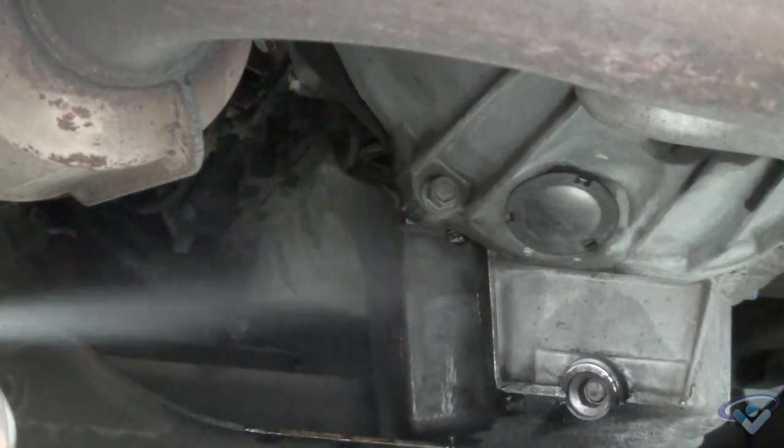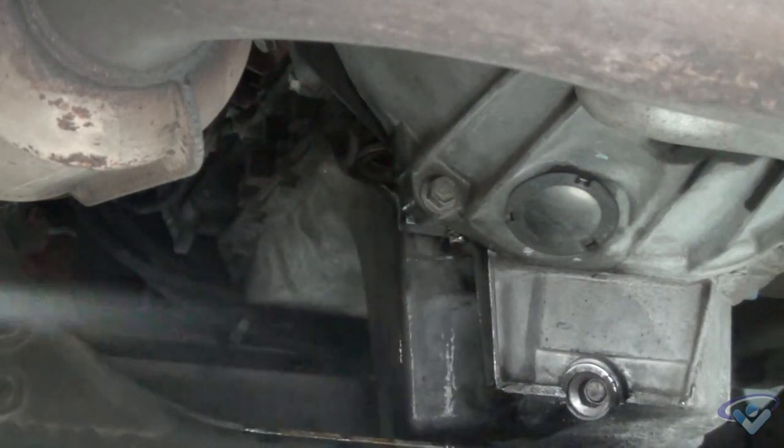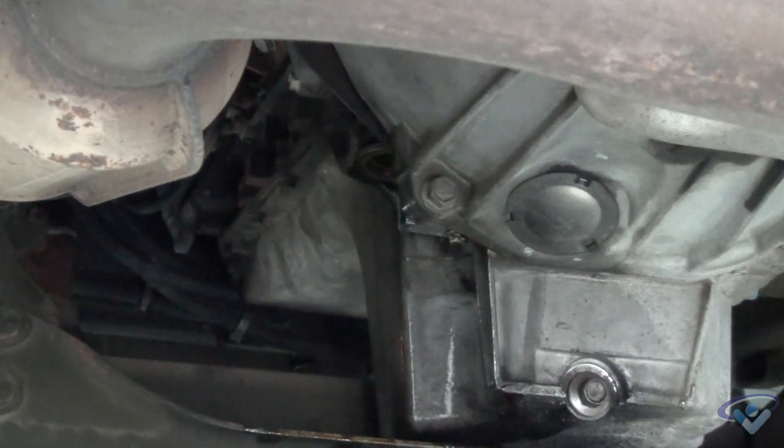Since we did get oil all over the oil pan, we're spraying a general cleaner on there and wiping it off, to keep it nice for the customer and the next mechanic that has to work on it.